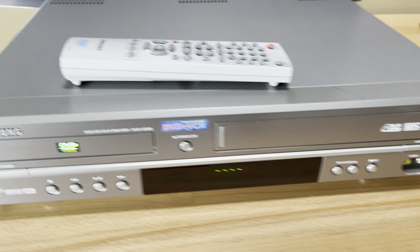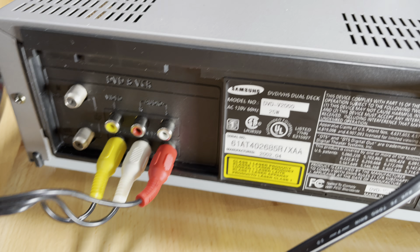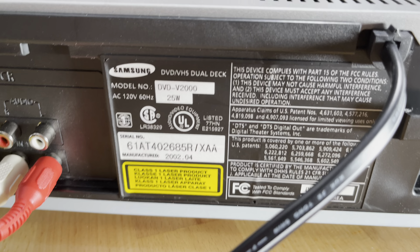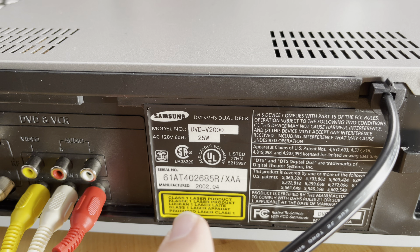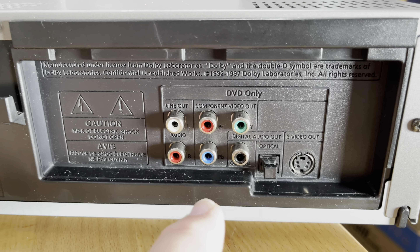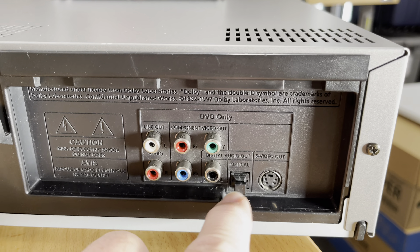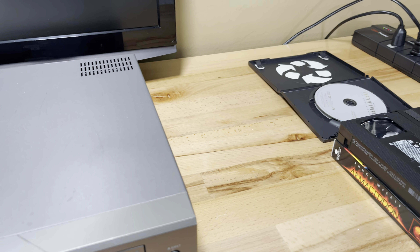I'm going to go over the specs by turning it around. We have your antenna connections, composite video and audio — standard. You can see the model number right there. We used to call this a dual deck — that's interesting. It's region one and it was made in 2002, so it's 20 years old. Looks great for 20 years old. Over here we have component video out, video in, an optical audio, and S-video. So if you want to hook it to a stereo system, something like that.